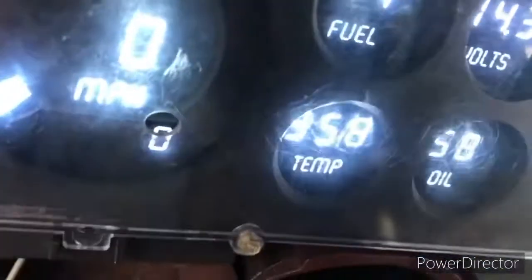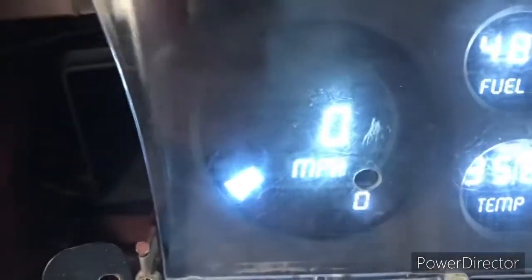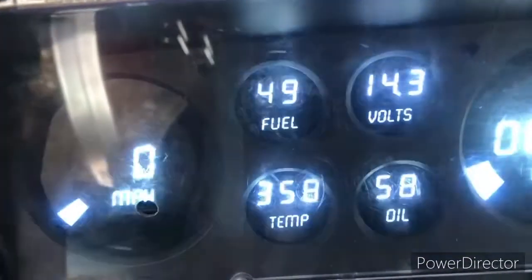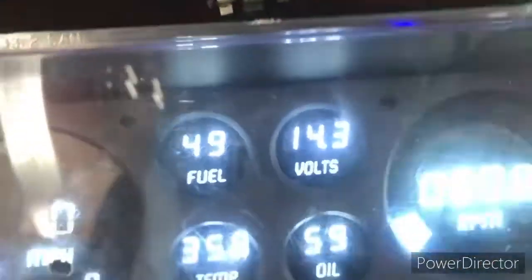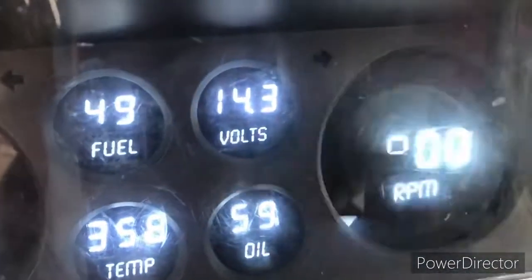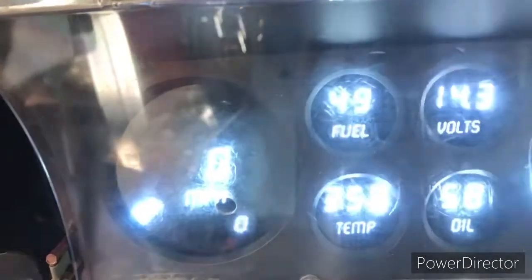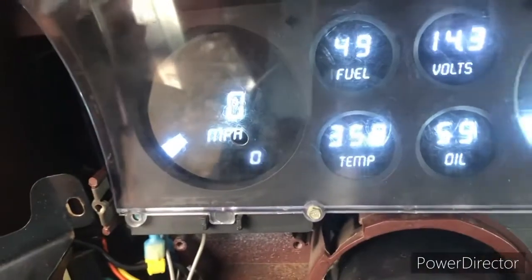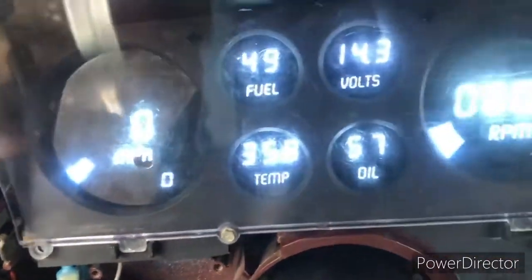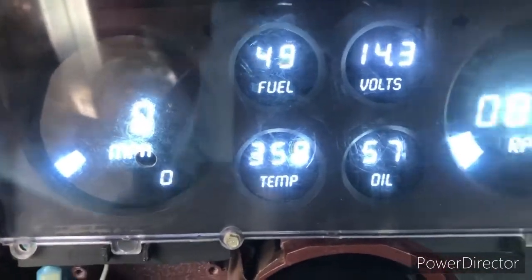Like I said, I don't know what's going on with this temperature gauge — I've got to figure that out. But everything else is working, and everything dims when you turn the lights on. Everything is working the way it's supposed to besides the temp gauge. I will figure that out and give y'all an update.